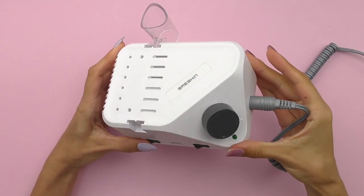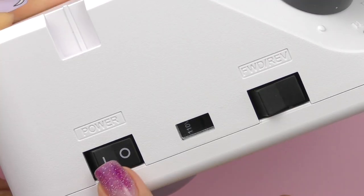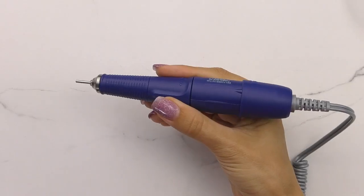Strong offers more than 10 models of electric nail files. They introduced the Strong B350 in 2022 — an updated version of the Strong 210, which is the one I used in my school and for myself. The B350 has an unusual unit with a beveled front edge, placing the speed control at an optimal angle for the nail technician's eyes. It includes standard controls: on/off switch, forward and reverse mode, and connectors for power supply, handpiece, and foot pedal. The intelligent system automatically recognizes if a foot pedal is connected. The maximum speed is 40,000 RPMs and torque is 3 Ncm. The approximate cost is $177.